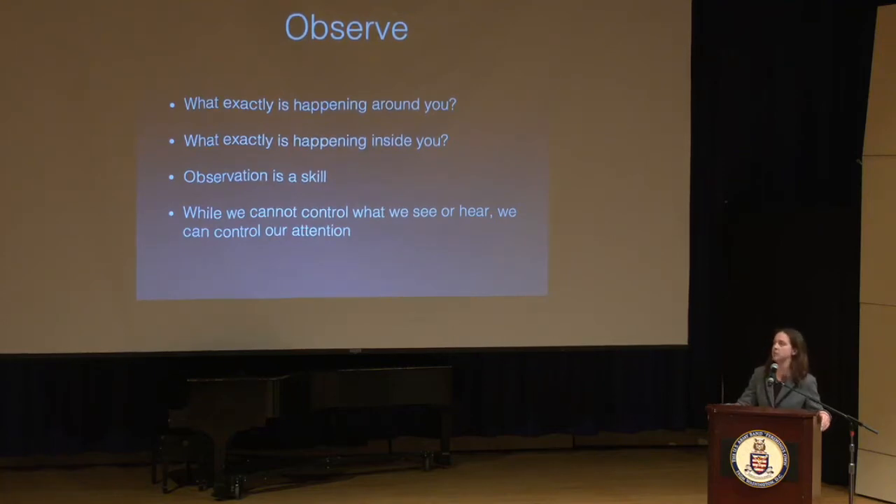It's incredibly easy to move through the spaces in this world without really observing what's going on, especially these days when we're all so busy. Observation is really a skill, not something you're necessarily born with. Like most skills, it can be developed through practice. In the practice of mindfulness, the skill of observation requires us to purposefully direct our attention to the present moment.